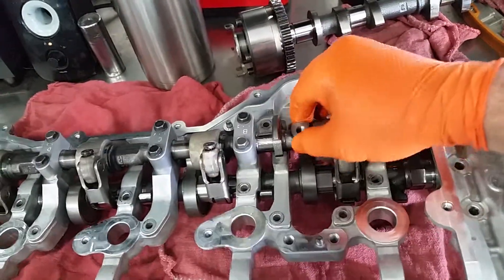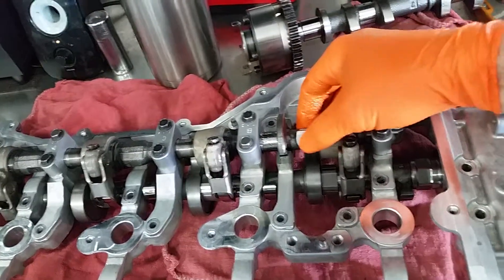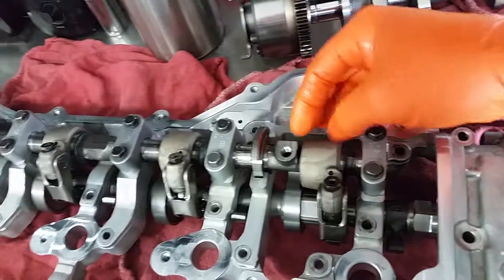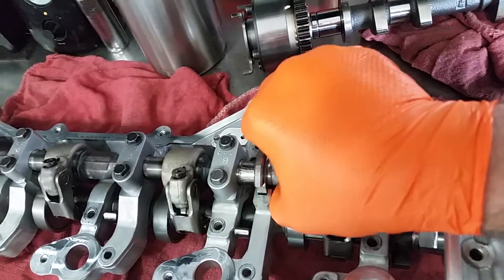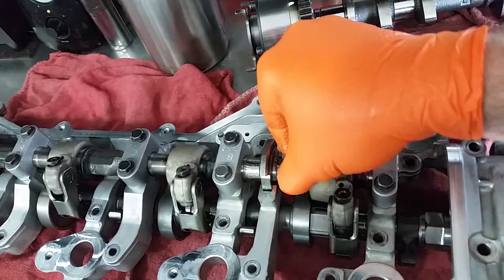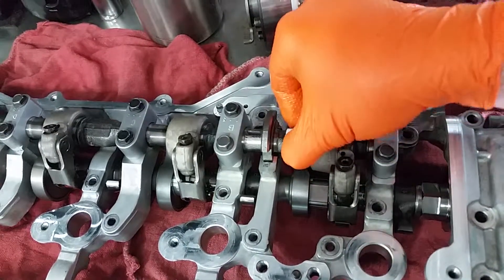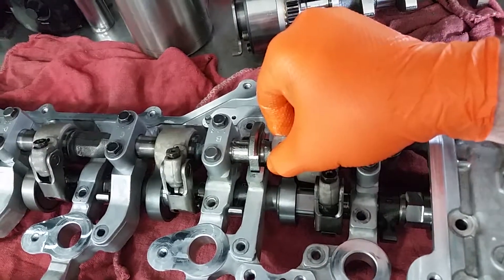The VVAL motor has a control arm or a shaft that attaches to this point right here — this is the control shaft. So the VVAL motor turns and then it rotates this shaft, and that gives you your baseline setting for the cam, which controls the amount that the valves lift. So it rotates, sets it to a position — that's your valve lift.